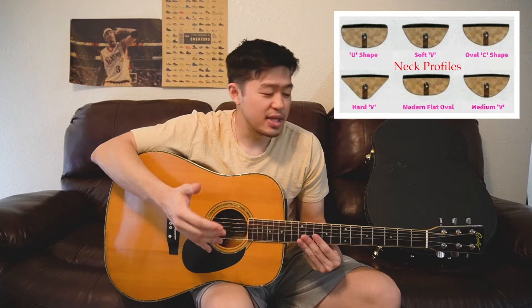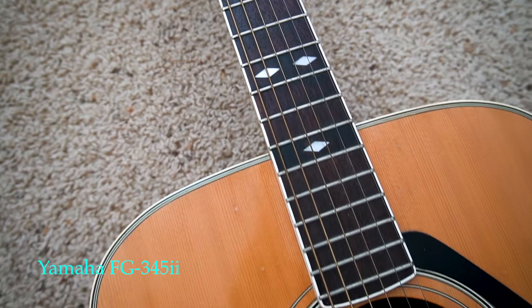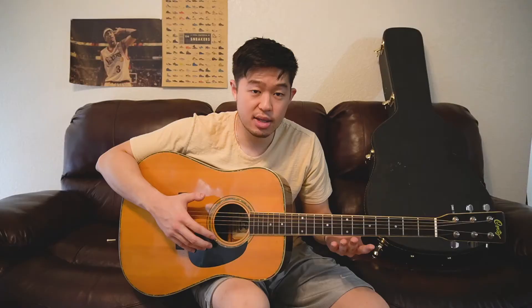The neck profile is a little bit fat — it's like a shorter and fat type of neck. The closest comparison I can make is my '80s Yamaha FG-345 II that I reviewed, which has a similar neck profile. It's not a wide neck and not completely fat, but I'd say it's like a short nut with a little extra girth. It's a very interesting style of neck, and I feel like a lot of the Asian import lawsuit-type acoustic guitars that I've played had a similar neck profile.